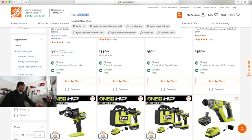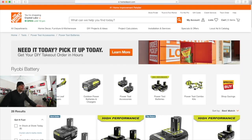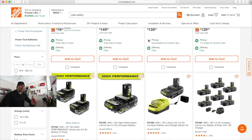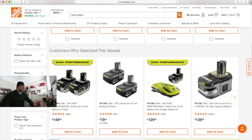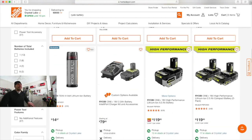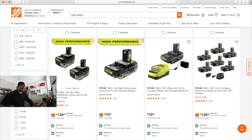Let's do the Ryobi battery. We'll do a 4 and a half amp hour battery. It's $150 for two of them, but we're going to do one individual one if we can even find one. That's a 6 amp hour. $119 for a single 4 amp hour new battery. I saw the 2 amp hour up there, so $80.